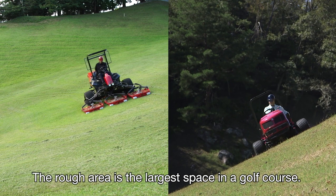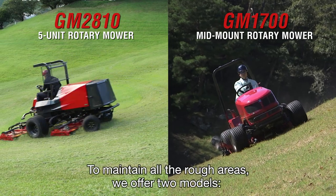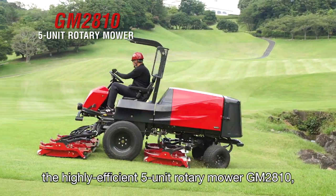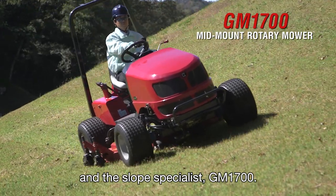The rough area is the largest space in a golf course. To maintain all the rough areas, we offer two models: the highly efficient five-unit rotary mower GM2810, and the slope specialist GM1700.